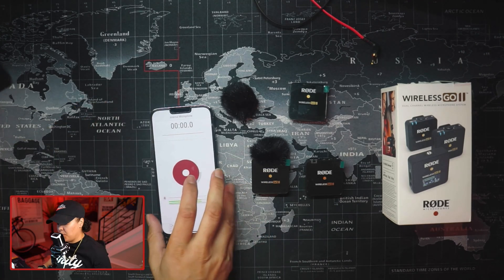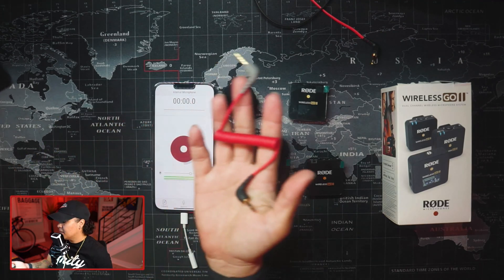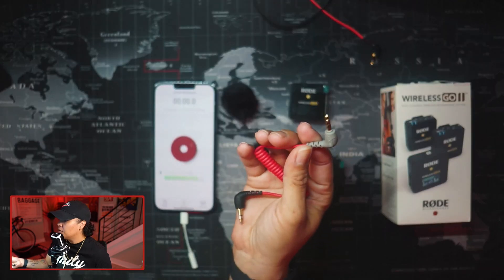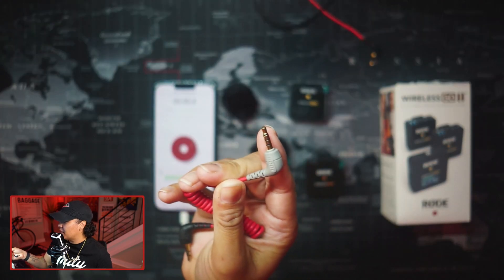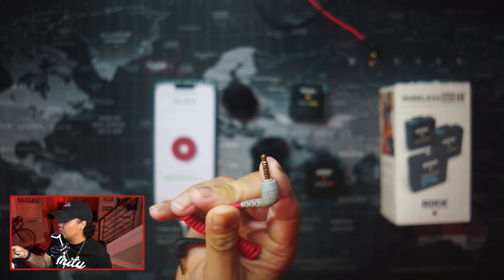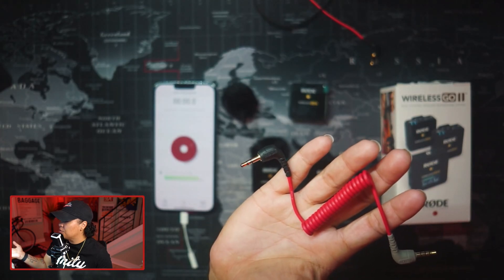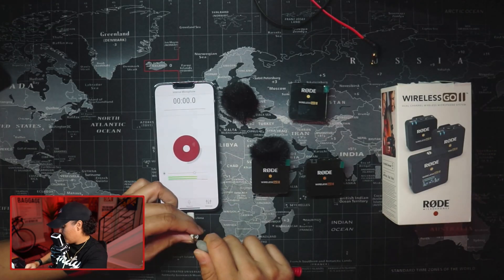The next cable you'll need is a TRRS to TRS cable. This is the certified Rode SC7 TRS cable. You can see it's green-gray on one end and has three rings — that's what makes it TRRS. This end goes connected directly into the headphone port. On the black side is just your regular two rings, and that's what goes into your headphones.